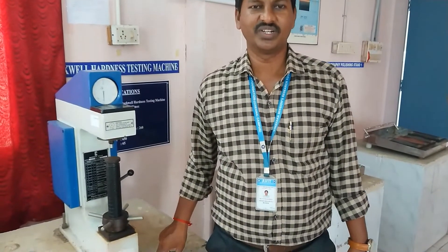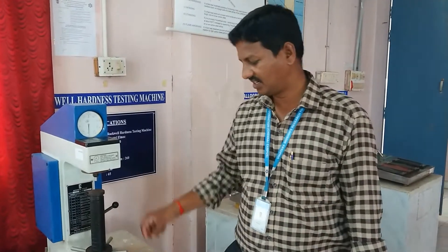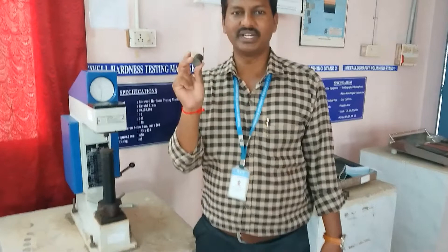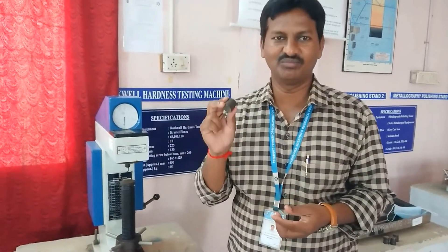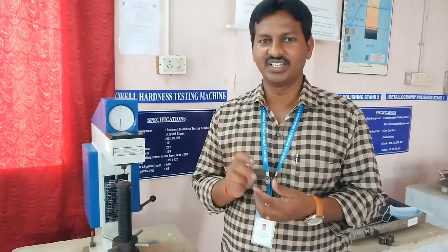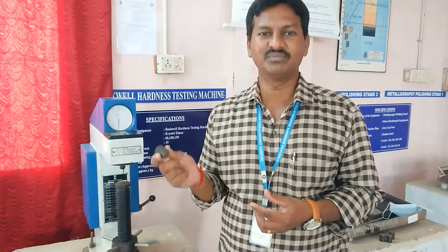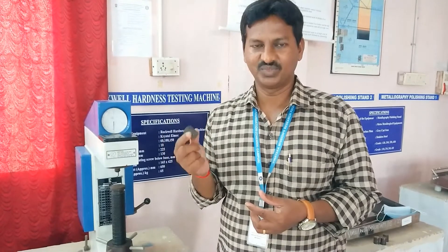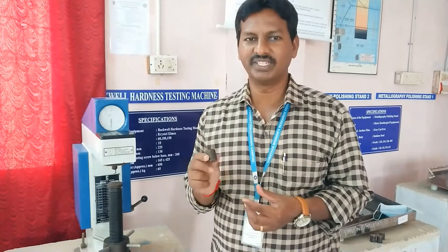This is the heat treatment process. In the heat treatment process, what we are going to do is first find the hardness of the material. This material is mild steel. Before going to the heat treatment, you have to find the hardness number of this material — that is called the pre-heat-treatment hardness. Once we complete the heat treatment process, we come back and find the hardness number again. Heat treatment means how to improve some properties of the material.